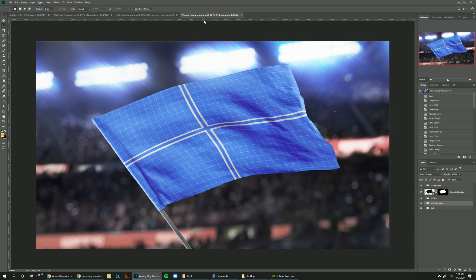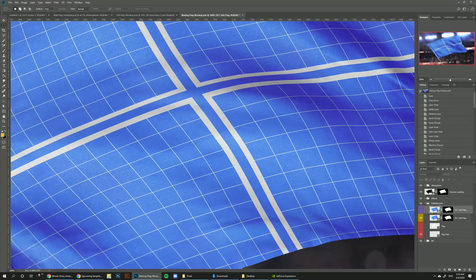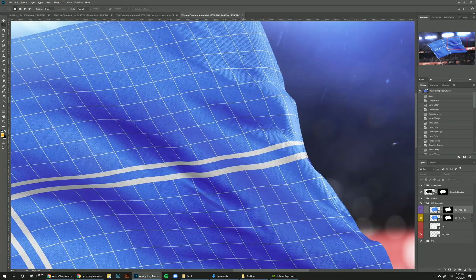The new thing in these templates is that we're using a new 3D layer which actually wraps the graphics in a physically accurate way. You can see that the grid is actually moving with the fabric. Usually we fake this effect with smart objects — this time we don't have to; it's actually moving accurately with the model.